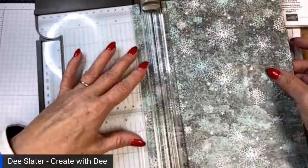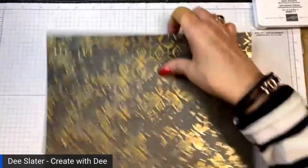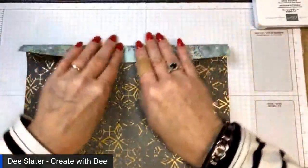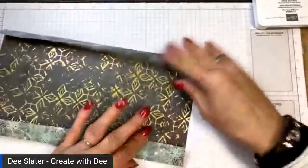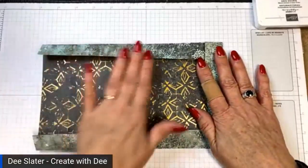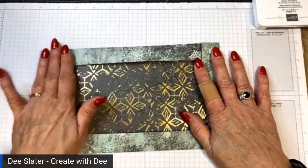We're going to start off by scoring three sides, just an inch. This is going to be the front of my notebook cover. I'm going to fold the long sides in first, then fold the short side. The reason I'm leaving one short side unscored is that the measurements don't have to be super exact — this allows me to get it exactly where it needs to go.